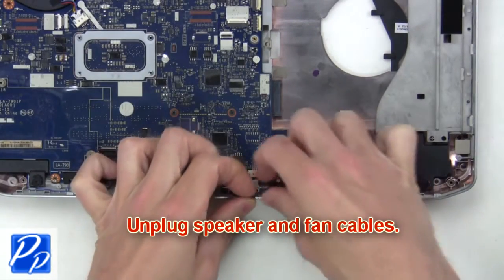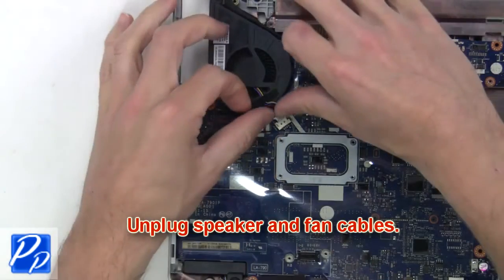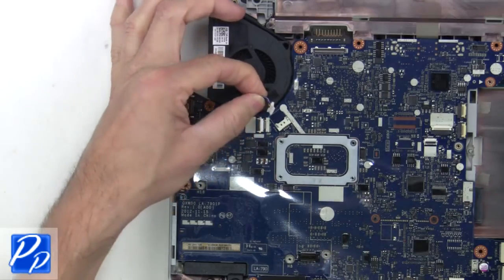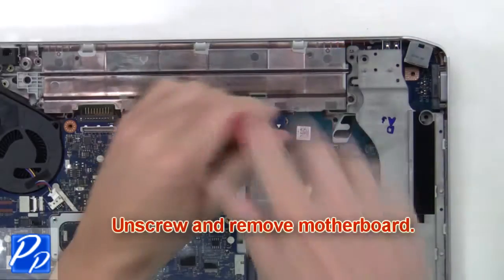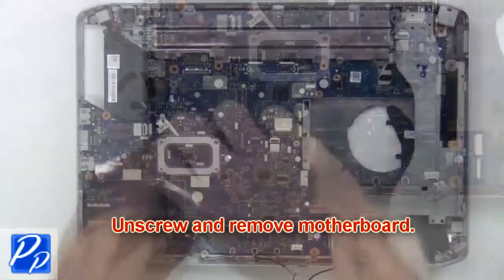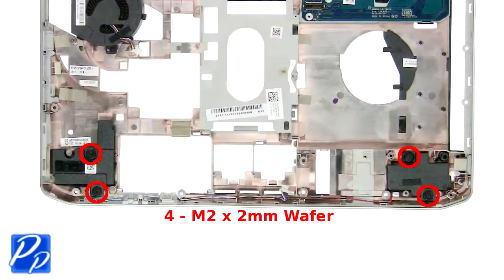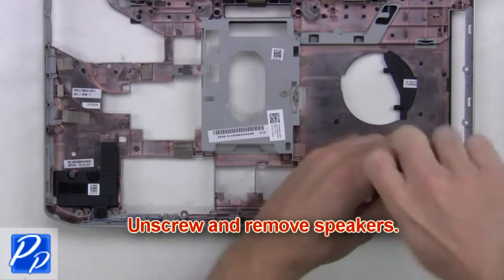After that you're going to unplug the speaker and fan cables. Now unscrew and remove the motherboard. Then unscrew and remove the speakers.